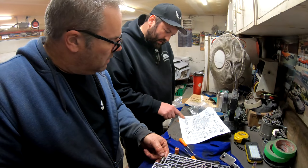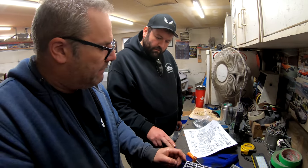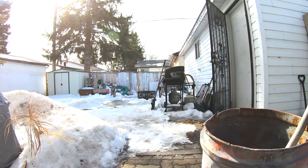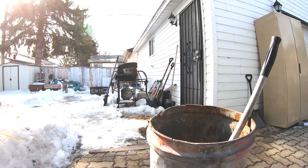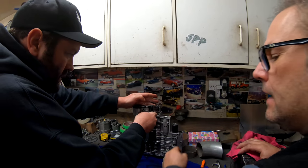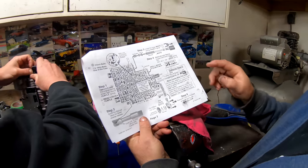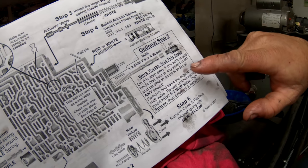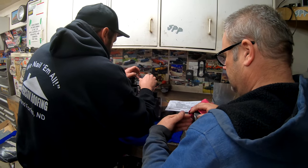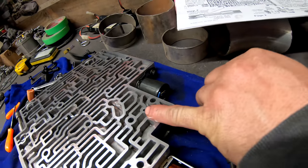Step two: grind the manual valve for faster reverse release — we'll leave that for now and go on to step three. Change the spring in this one. Now we're changing the 1-2 shift valve and spacer, which will allow it to stay in manual one until you want to shift it. Whereas from the factory it'll shift sooner. There's a roll pin right here that you have to remove to get this piston out to change the spring — it was a little hard to get out.